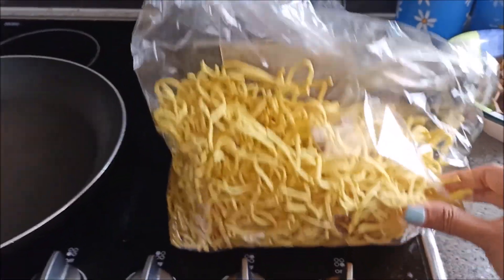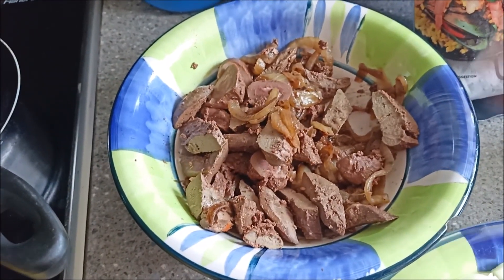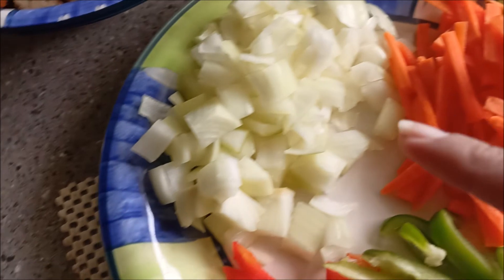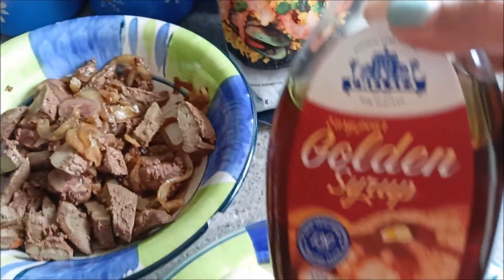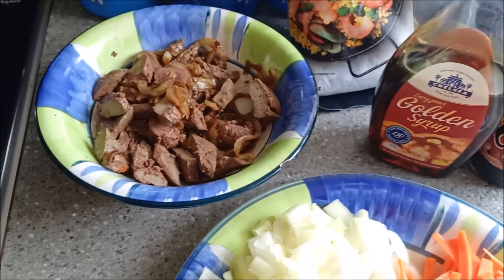And these are, of course, our main ingredients. The Pansit Kanton. We have leftover kidney and liver lamb. We have shrimp there. We got carrots, white onions, and we have capsicum. We also have golden syrup. We have this one — I don't know what it is, but we're just gonna use it like soy sauce. And of course, we're also gonna have salt and pepper.